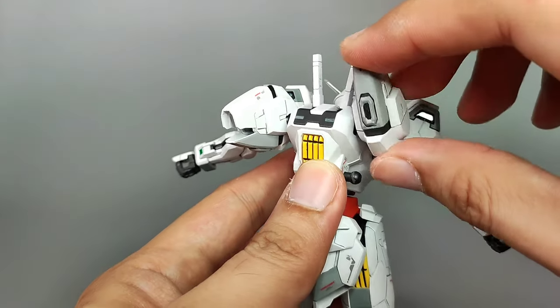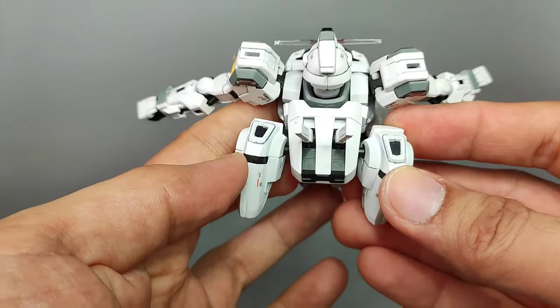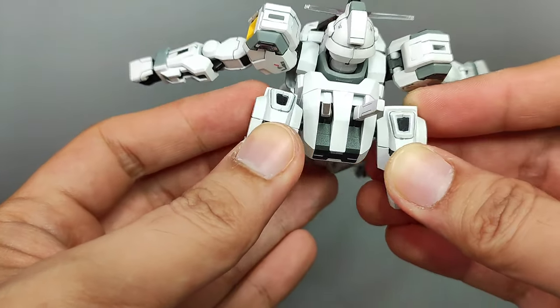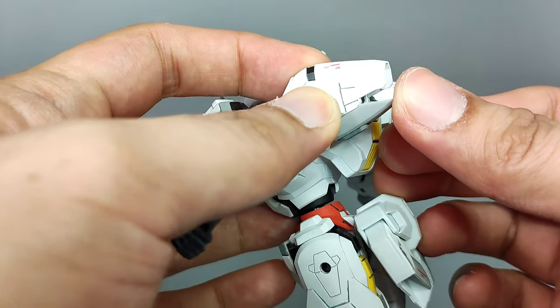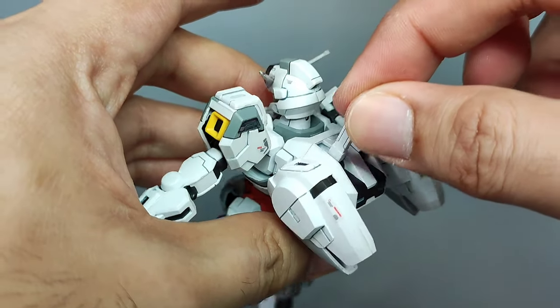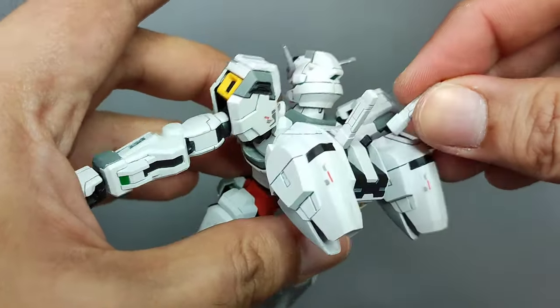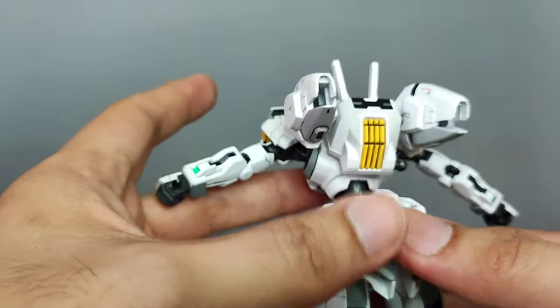For the backpack articulation, these two thruster ports are connected by a ball joint and can move up and down with a fairly good range, and can flare out as well as contract together. The lower armor section can move ever so slightly, and this is for when attaching the bit staves. The beam sabers are also stored at the backpack; however, they have no articulation.